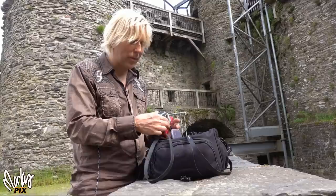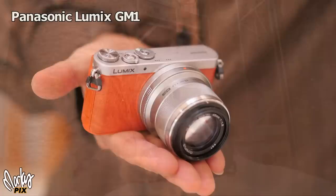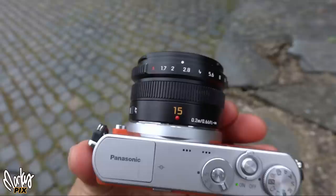These cameras, they don't make these anymore — one of them they do, two of them they don't — but you can get them on eBay. The first one is the smallest camera I think you can get in the world that has an interchangeable lens. It's a Micro Four Thirds Panasonic Lumix GM1. It is amazing how small this thing is.